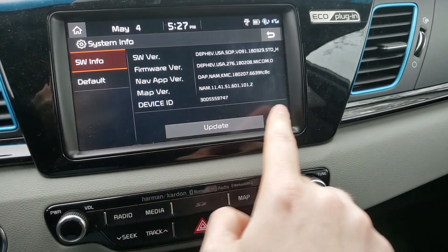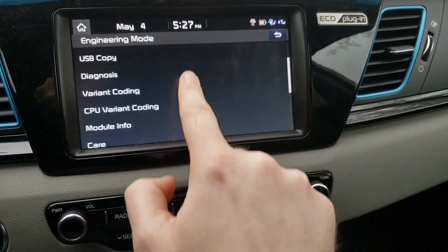Let's see if I can do it. There it is. So then you can start exploring the menus.